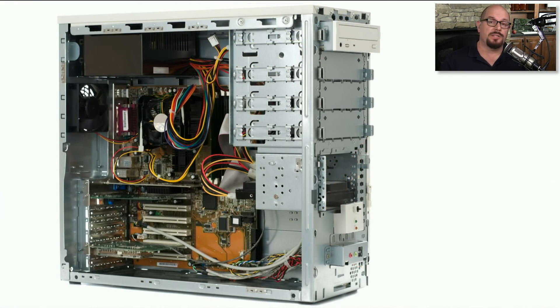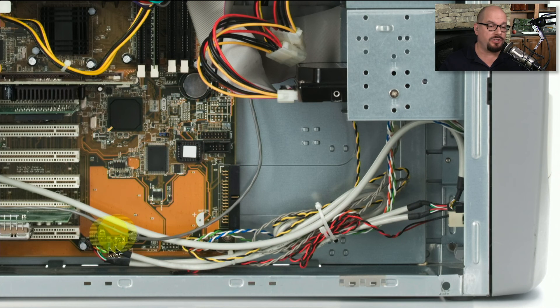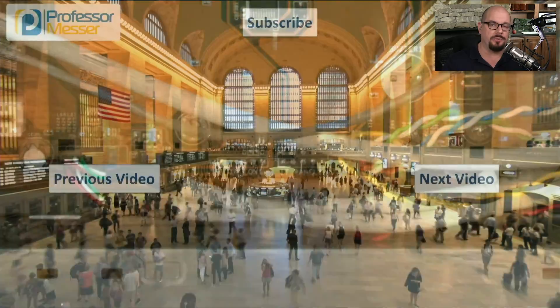Here's what everything looks like once you've filled in the computer case. You've got your power supply, your motherboard, the CPU installed with memory, and some expansion slots. This case has interfaces on the front for USB, audio, a power button, and a reset button. Those wires connect directly from the front of the case to the interfaces on the motherboard, so when you push the power button or use the USB interfaces, you have a direct connection to the motherboard.